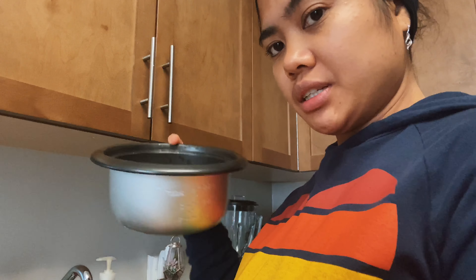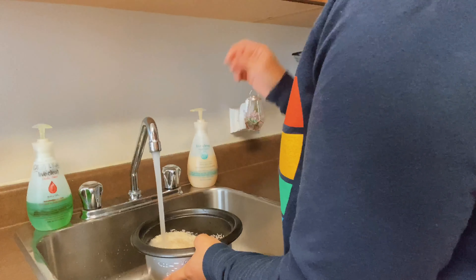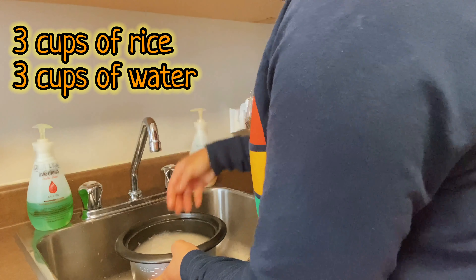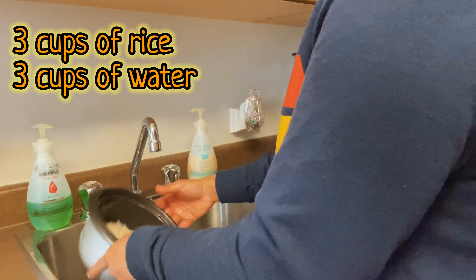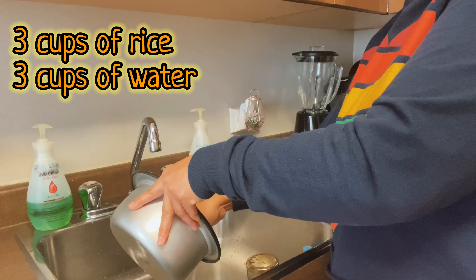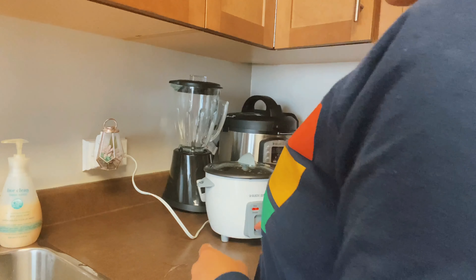So first thing, I'm going to show you the ingredients. I use the Philadelphia cream cheese — the light one of course — mayo, olive oil, Japanese mayo, sriracha, onion leaves. For today, we're gonna use fish eggs. You can also use crabs, scallops, or salmon.